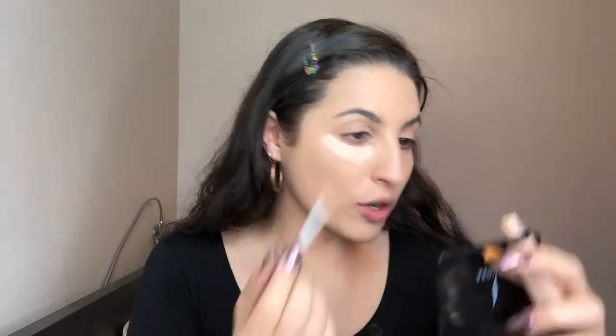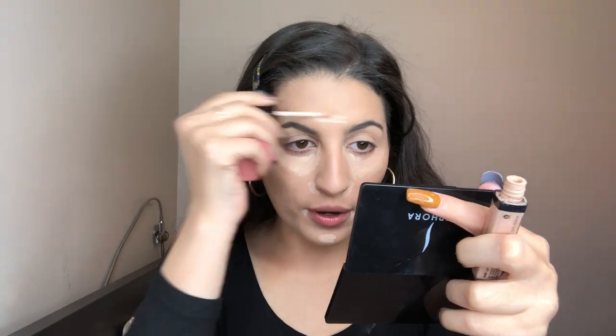For concealer, I'm using the Wet n' Wild Photo Focus Concealer. It is a really, really good, super affordable drugstore concealer. I love the way it works. In case you guys are similar to my skin tone, I use the color Light Ivory. I'm also going to put some around the nose, on the sides of the mouth, on the chin, and on the forehead. Now I'm going to blend it all in with the little pointy side of my sponge. It has a really nice flat side for getting those corners that are a little hard to get.